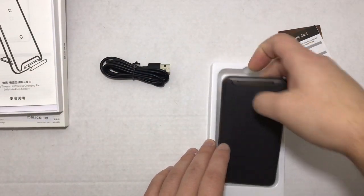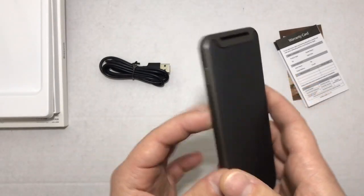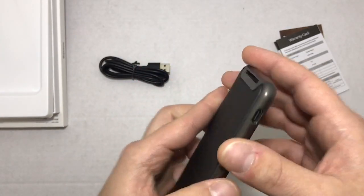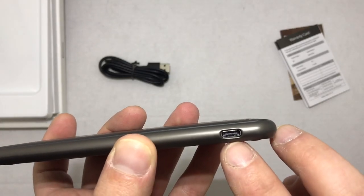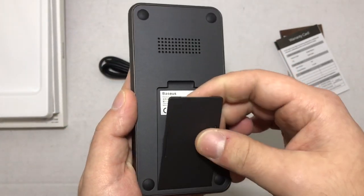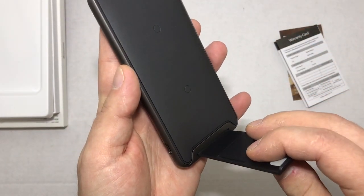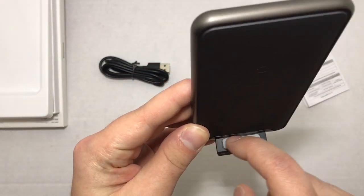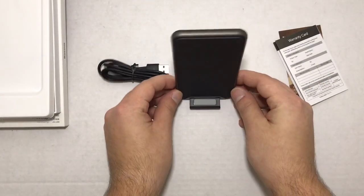As for the charger itself, it is made from aluminum and plastic. This edge right here is all aluminum and it is very well done. You have your USB Type-C port, and on the back you have your built-in stand — you just pop it off and slide it in through the front like that.